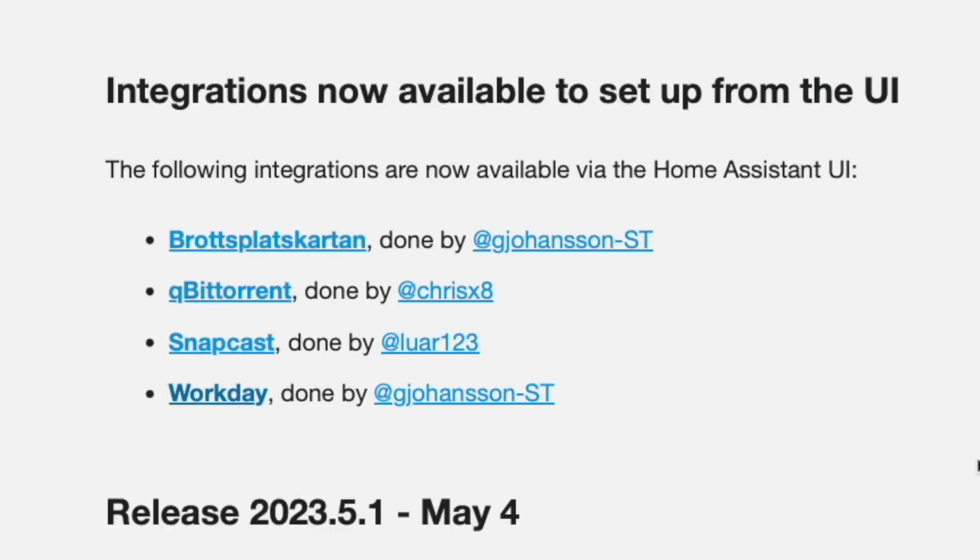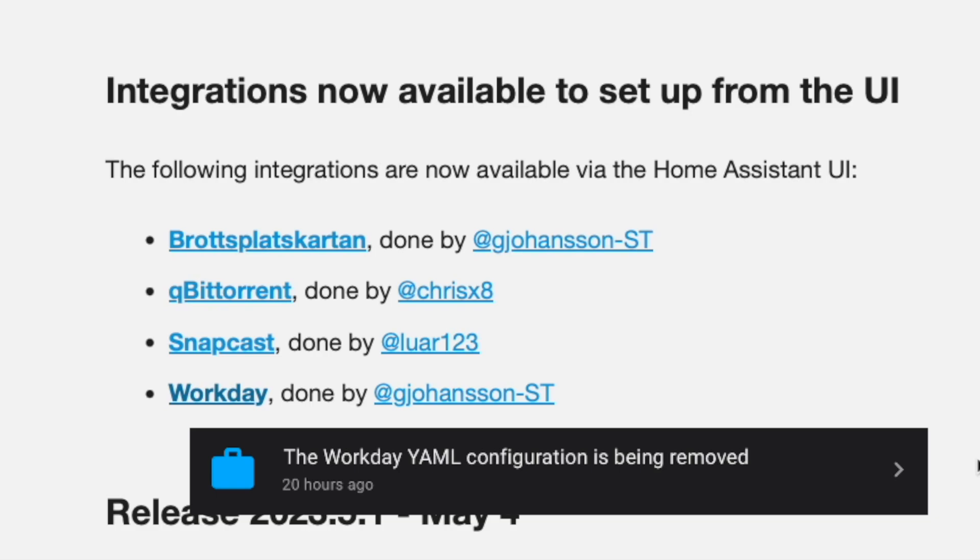In the 2023.5 release of Home Assistant, Workday Sensors got an update to make setting up this critical sensor easier. But the changes resulted in a repair notice that requires some action. And for those of us that had more than one Workday Sensor, these changes may have broken our setup. So stick around because we're going to talk about how all of this impacts your ability to automate the boring stuff.